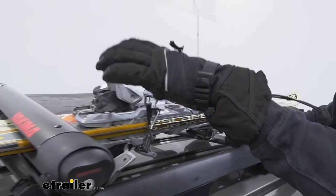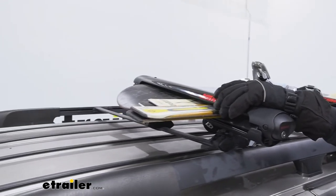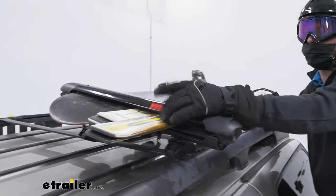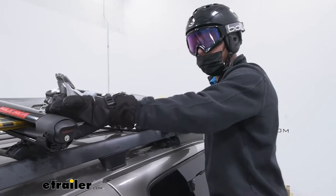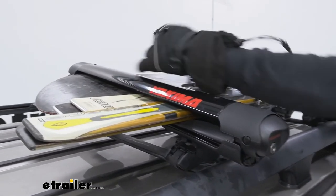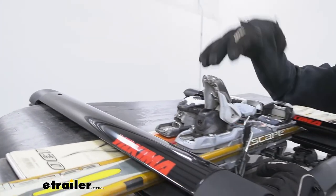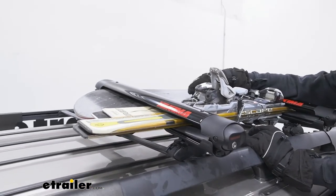With the Fat Cat we're going to be able to safely transport four different pairs of skis or two different snowboards, but depending on your rig you might be able to fit another one. I was actually able to get another set of skis on here, and I can take my other snowboard and flop it upside down — I might even be able to get three sets of skis and two snowboards on the Evo 4.